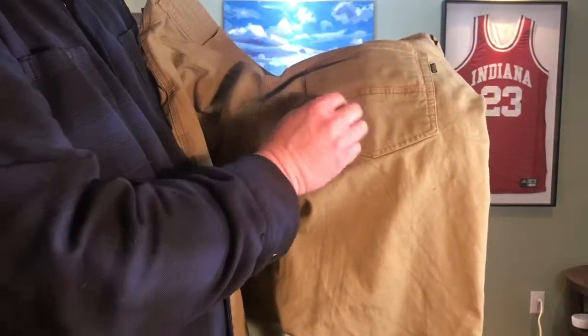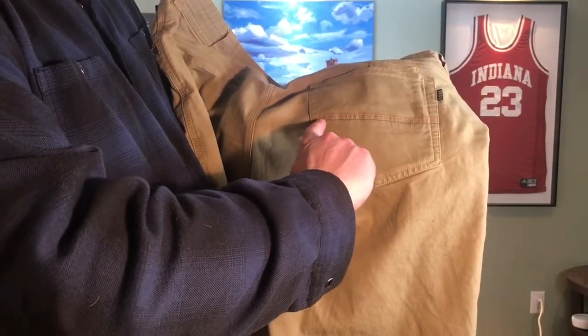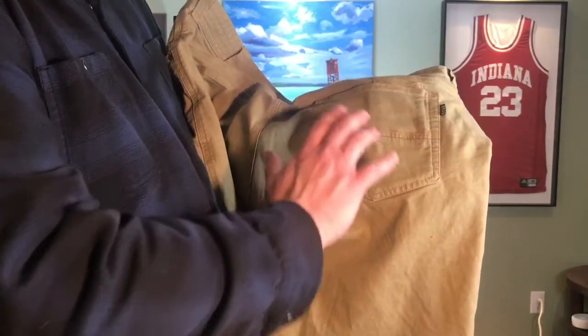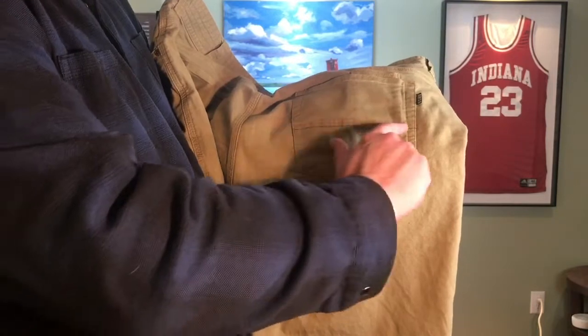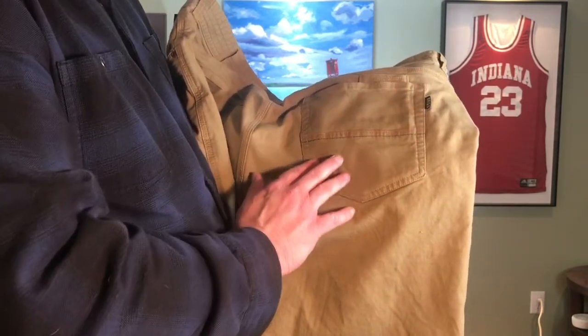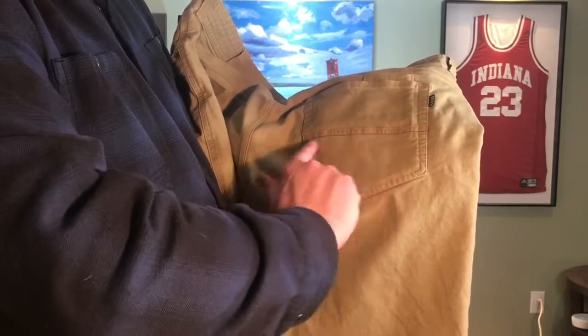One of the features that you have to sort of look up close to see with this Howler 5 Pocket Pant is they've got a couple different colors of stitching on the back pocket, sort of like a signature stitch. They've got orange and what looks like green on top of this tobacco color. I like that. That's a cool feature. It just gives it a little bit of a distinct look.